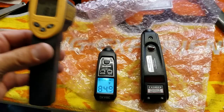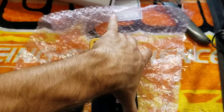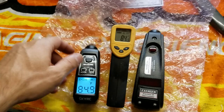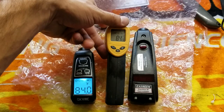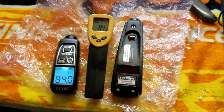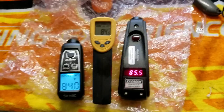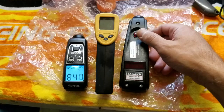I paused it again because — just for giggles — we'll get a third gun in here and do some measuring. This third one is going to pull up 84.6 degrees, basically 84 and a half.